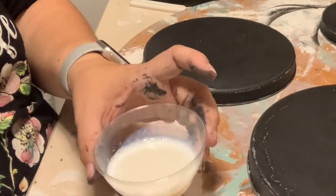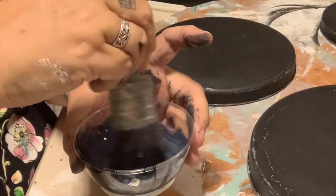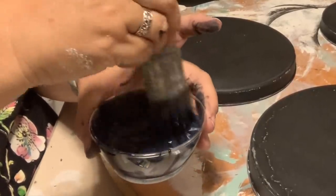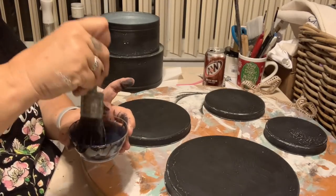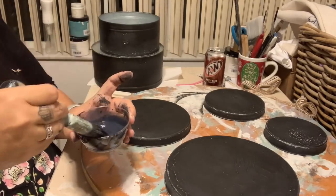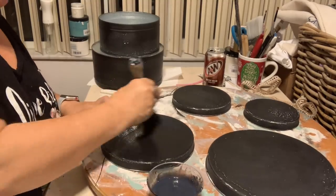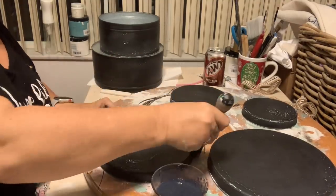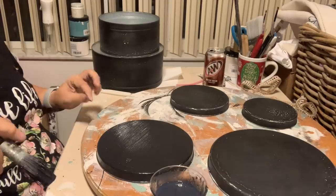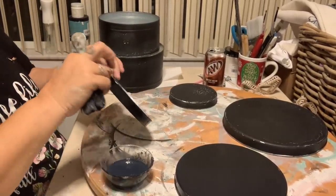Next, I want to add a satin finish. What I'm doing is adding some of the same black paint I used earlier and mixing it into my satin finish. The reason I'm doing this is because satin tends to streak on dark colors. This is a good tip when you want to put a higher gloss coat where you might tend to see brush strokes or streaking. If you add no more than 10% of the paint to that satin finish, then you will have no streaking whatsoever.